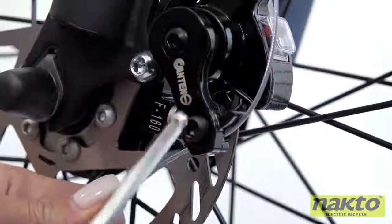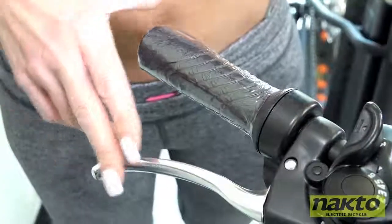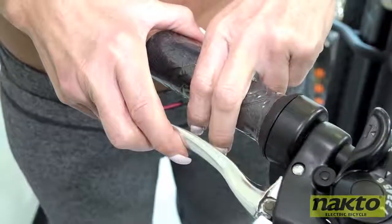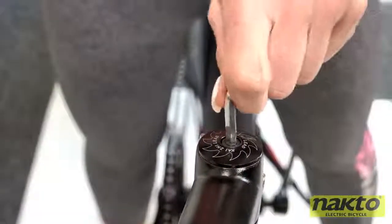Then adjust the brake line tension at the bottom of the caliper until the fully engaged brake allows for a one to two finger width space between the brake clutch and the handle grip. Now align the handlebars and tighten all three neck bolts.